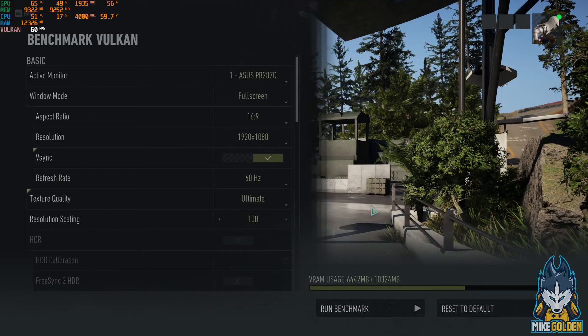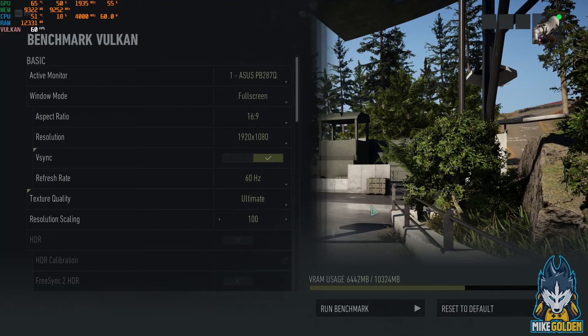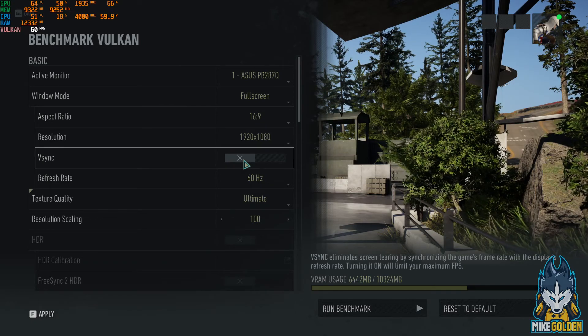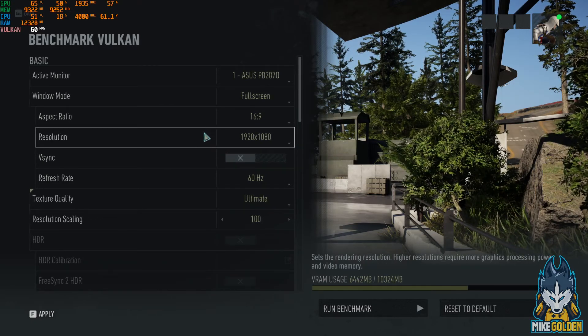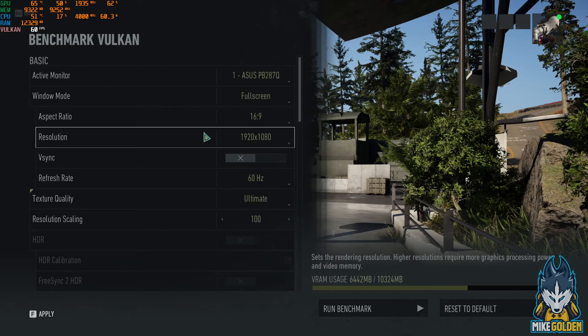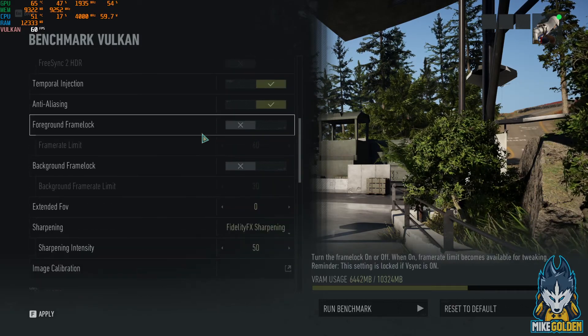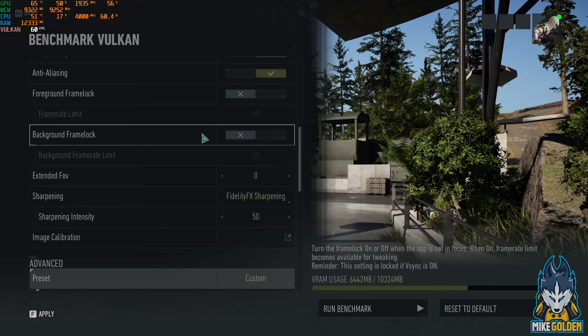Welcome to Golden Games and welcome back to Ghost Recon Breakpoint benchmarking. For this one, we are going to be turning off V-Sync because the last benchmark we did had V-Sync on, which just locked our frames at 60 FPS. So let's scroll down here — this is on 1080p. We have ultimate settings all across the board; everything is just maxed out.